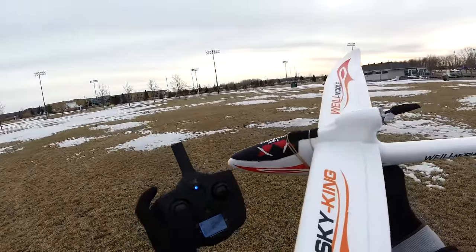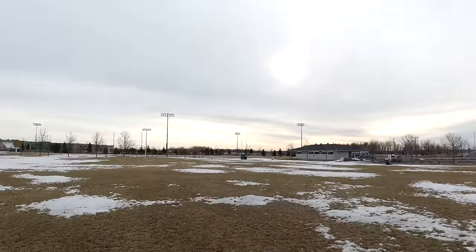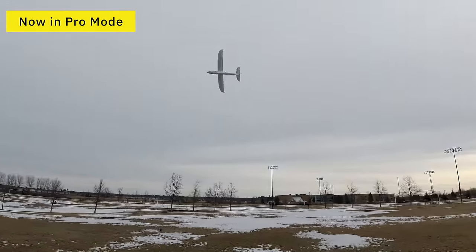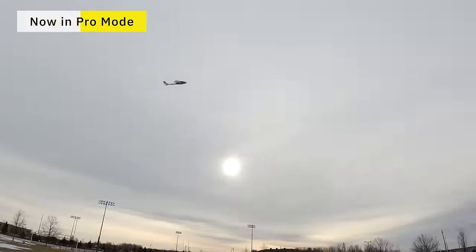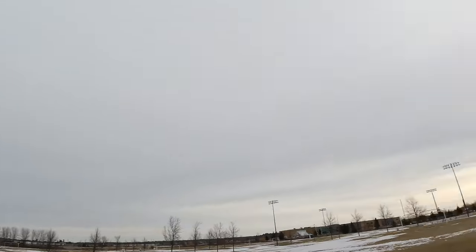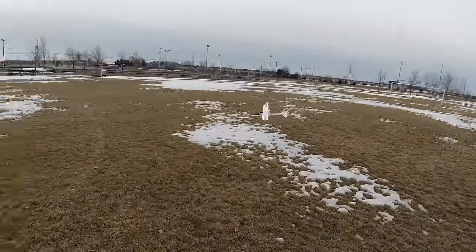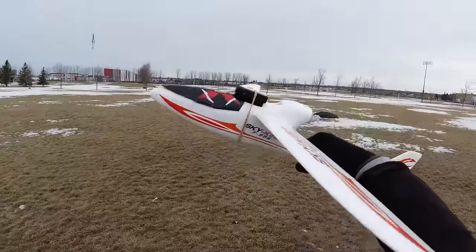Now I'll try that little button to put it into pro mode. In pro mode it won't stabilize itself. I'm just doing circles here so you can see it in the camera — nice and close. In pro mode, anytime you're going to nose down, just gun the throttle. It's gliding right at me — I could probably catch it. Just bring the nose up and watch this — before you land, bring the nose up and life is good.